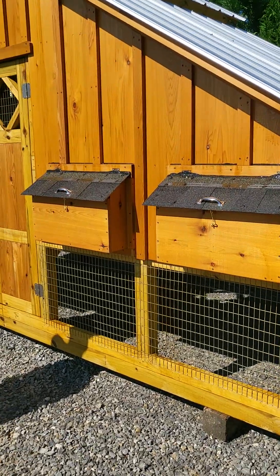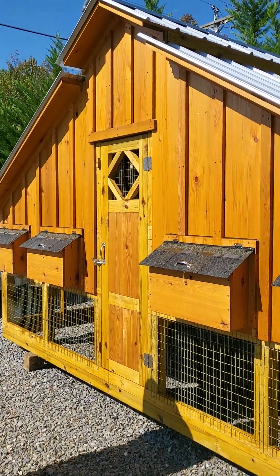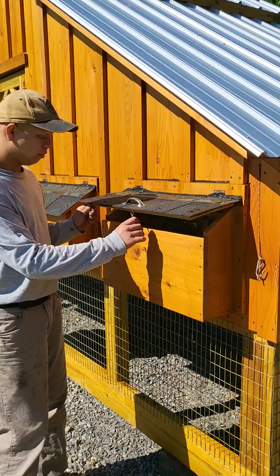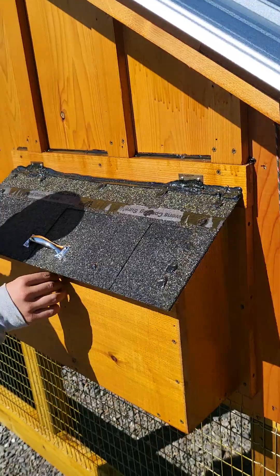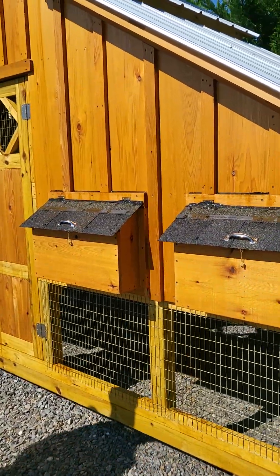Absolutely beautiful. This one here has the Cabot Natural Stain, and it's only stained on the exterior. It has four double nesting boxes on the front — real nice. I stained inside the box. It has a nice shingle lid, stainless steel handles, brass hook and eye.